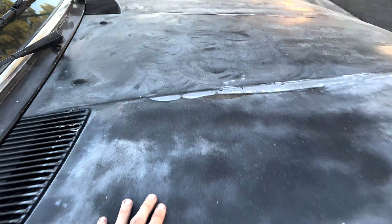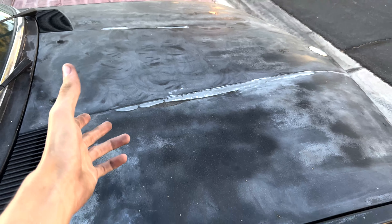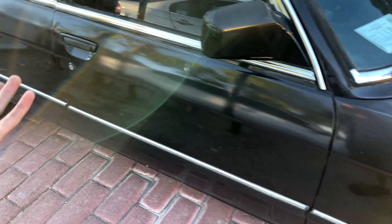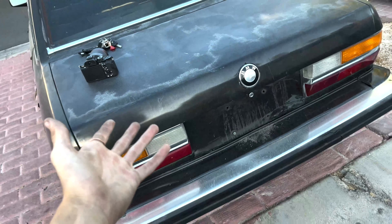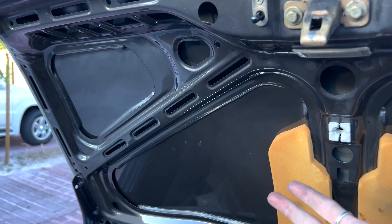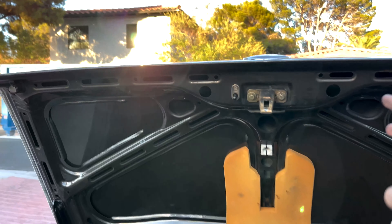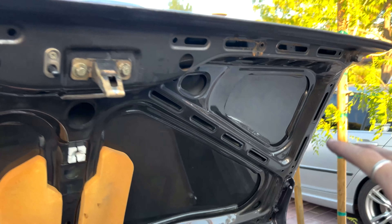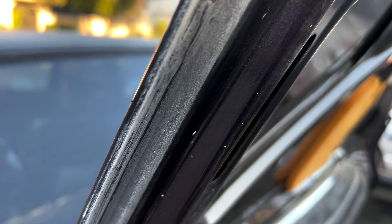Look how thick that paint is — somebody basically just kept respraying over it and over it. At one point this car was a beautiful bronze color and now it is faded gray. The original color was called Zobelbron Metallic, kind of a metallic bronze-gold color, really pretty. Then somebody repainted it violet.